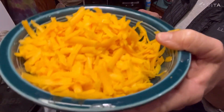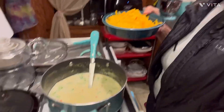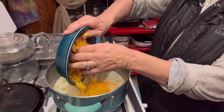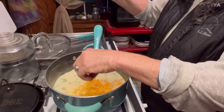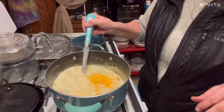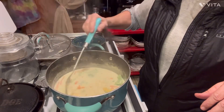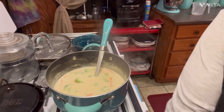I have an eight-ounce block of sharp cheddar cheese, grated. I absolutely suggest getting the block and using it — it's much better than buying the bag, but if you're in a hurry you can do the bag. So we're going to take it and dump our eight-ounce block of grated cheddar in here. I'm going to turn it down to low now and just get it stirred in there and let it melt. And that is how easy that is.